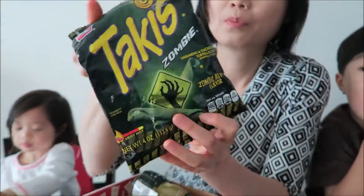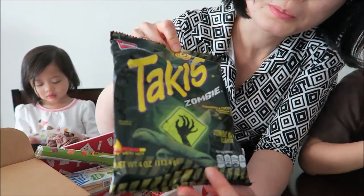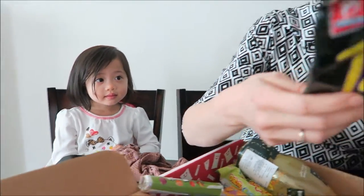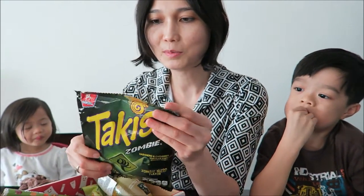Next we have Paki's Zombies — zombie edition. It's habanero and cucumber tortilla chips. Sounds spicy and very hot. Let's try it. Oh, that's good! You want to try spicy? You have to be able to handle it. I can't handle Chipotle. The last one is Chipotle-level heat.